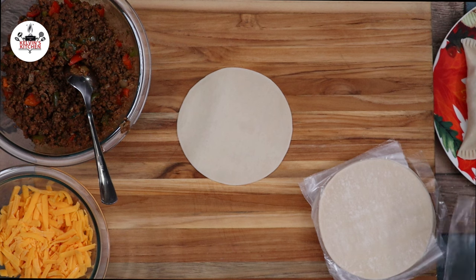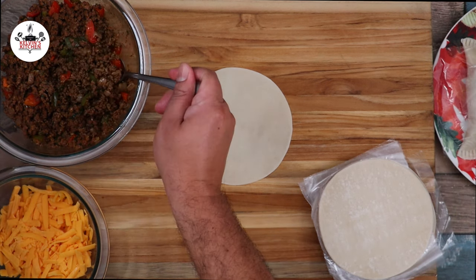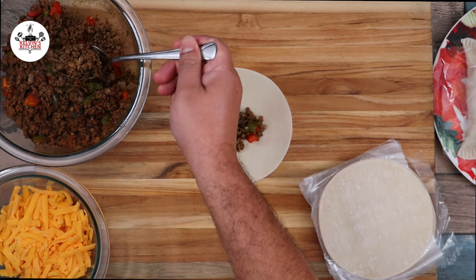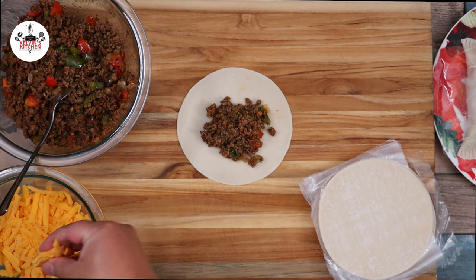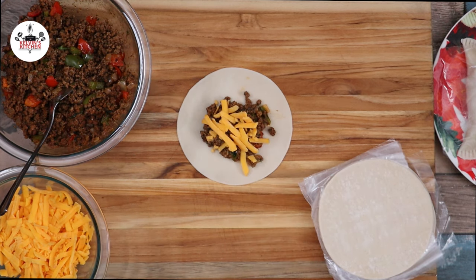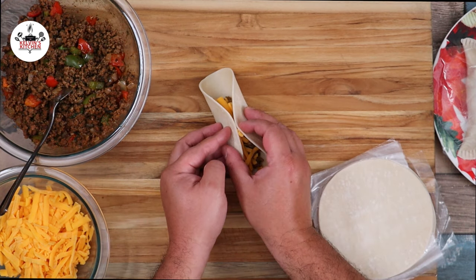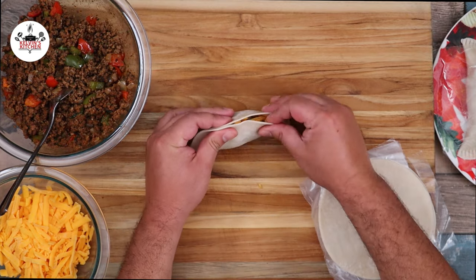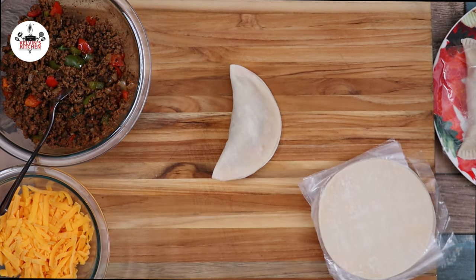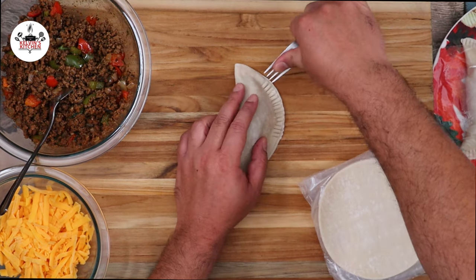Let me show you one more time. Place an empanada disc on your countertop, then add in two tablespoons of the ground meat, followed by some shredded cheddar cheese — actually any cheese would work here, or no cheese at all, up to you. Close the empanada by folding it over, then with a fork go around the edge. So easy to do — anyone can do it.